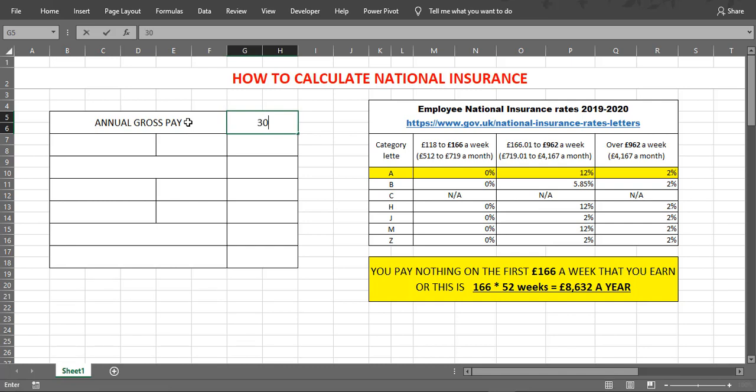Let's say our gross salary is £25,000 pounds. The weekly gross pay will be £480.77. That means we're going to use the 12% rate because our gross pay is more than £166 and less than £962.